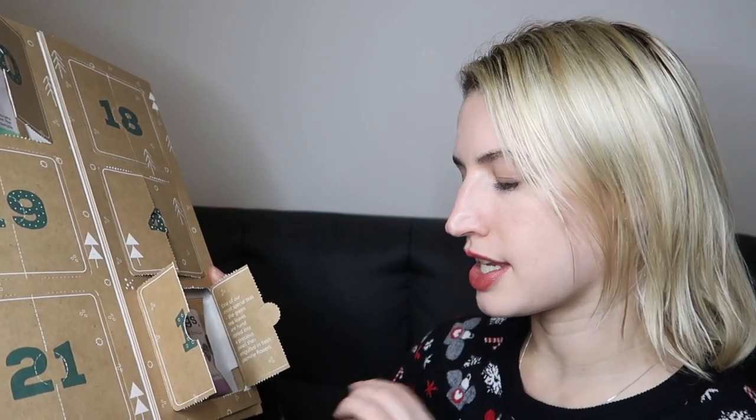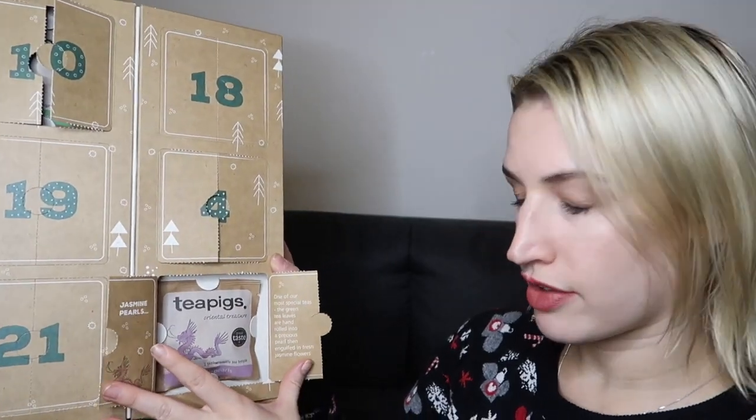Probably my favorite Tea Pigs tea, actually. Day eleven says 'One of our most special teas — the green tea leaves are hand rolled into a precious pearl, then engulfed in fresh jasmine flowers.' I'm not a big jasmine tea lover, but I haven't tried this one and I do like green tea. The way the pearls are formed sounds quite exciting, and it has a dragon on there and yet another Great Taste Award.